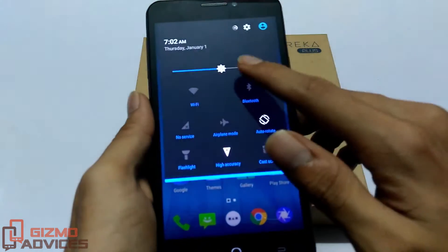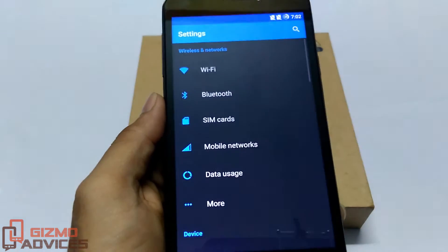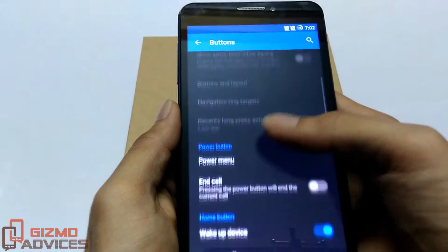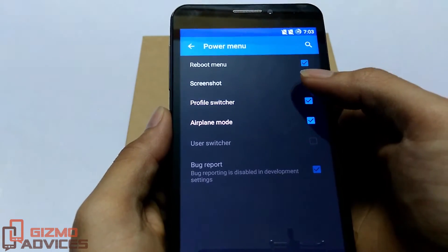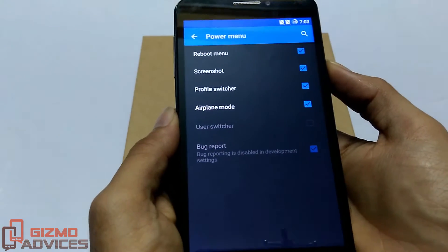Another method is from the power menu. Before you proceed with this method, you have to enable it from the settings. Go to Settings, then Buttons, then Power Menu. Now check the screenshot option — by default it will be unchecked, just check it.